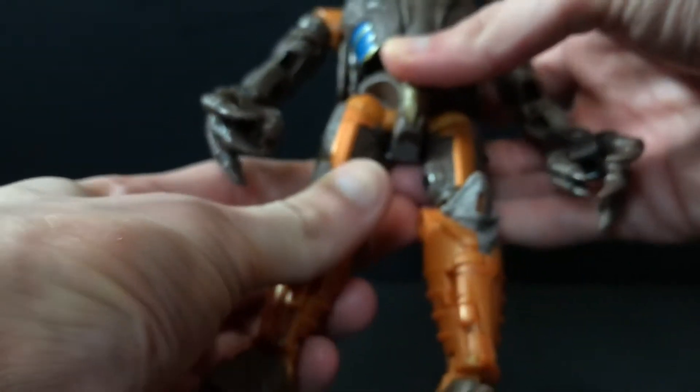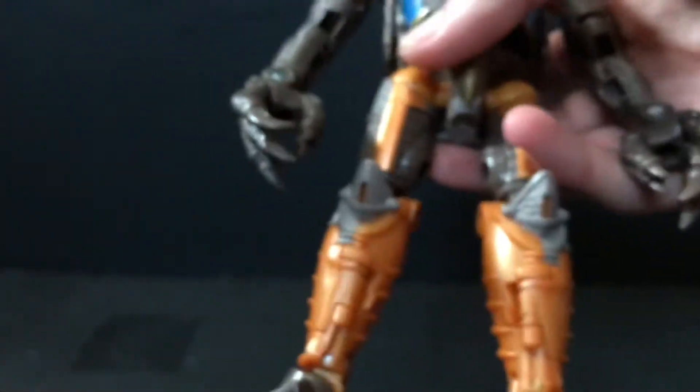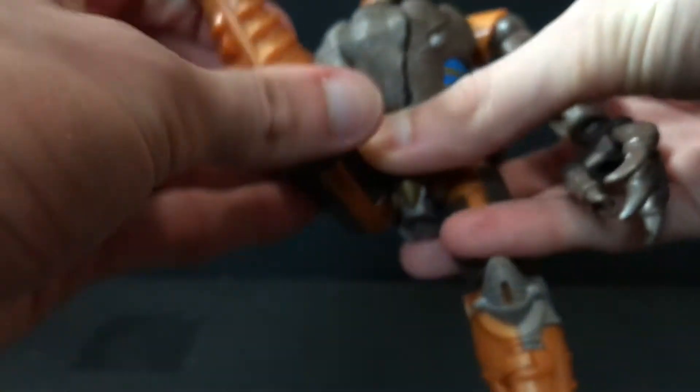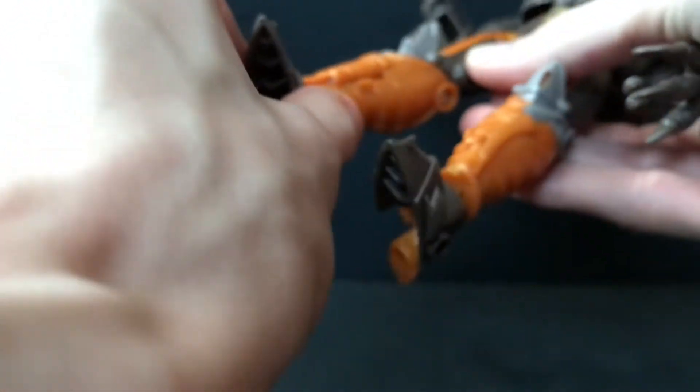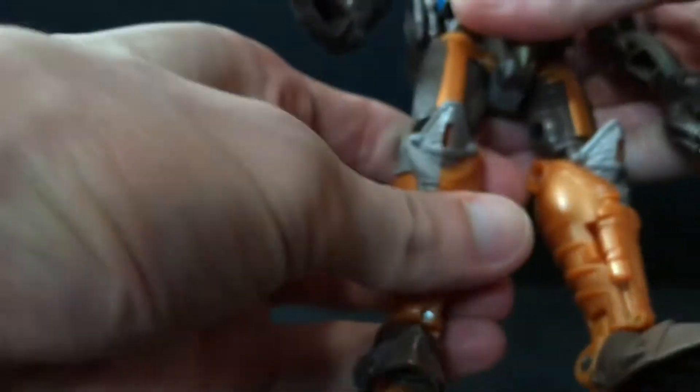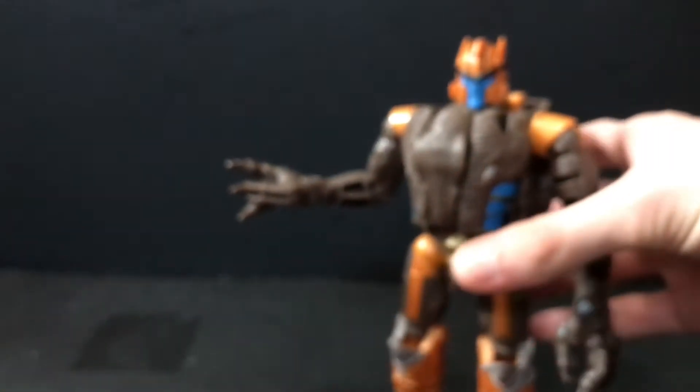Definitely not as bad as Roboto though, a MOTU Origins figure which I still haven't replaced because Mattel. Hips kick forward and back — really far forward, back a decent amount — and go out to the side. He's got a thigh cut which is tight as hell, so be careful with that, you don't want to shear that peg. He's got a single hinge at the knee, a rocker which is nice and tight, and an ankle hinge which is a little loose. But if you bend his knees a bit he'll stand just fine.